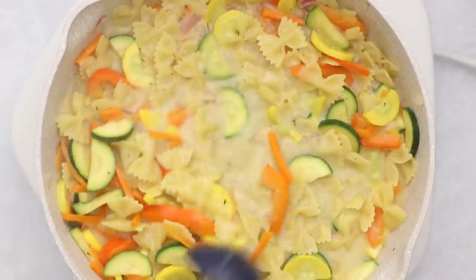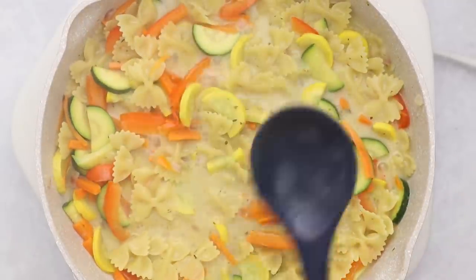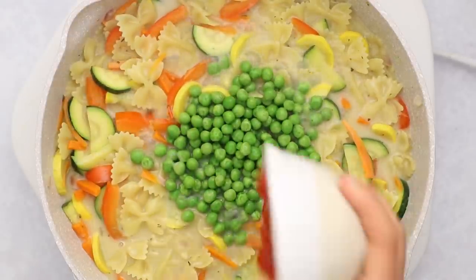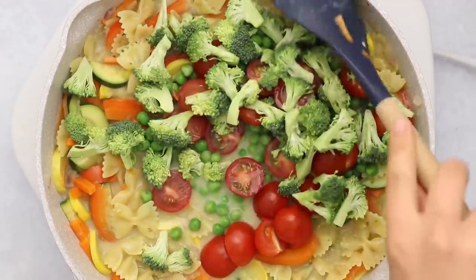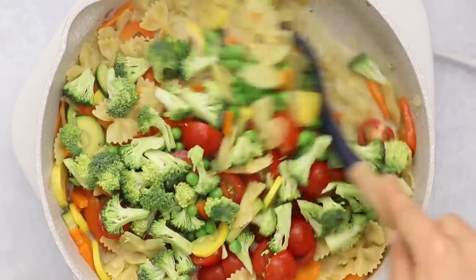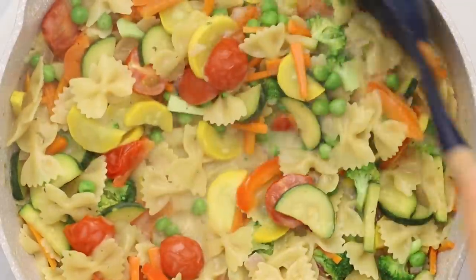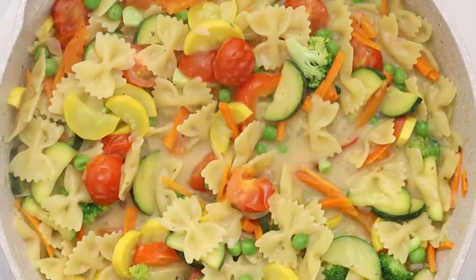Bring this pasta to a boil and then cook it for a few minutes until the pasta becomes just before al dente. Then we're going to add in our other veggies: some frozen peas, some cherry tomatoes, and last but not least some broccoli. I added these veggies in later just because I don't like it when these vegetables are overcooked, so we cook them for about three to five more minutes until the pasta is cooked and the sauce has the right amount of liquid.